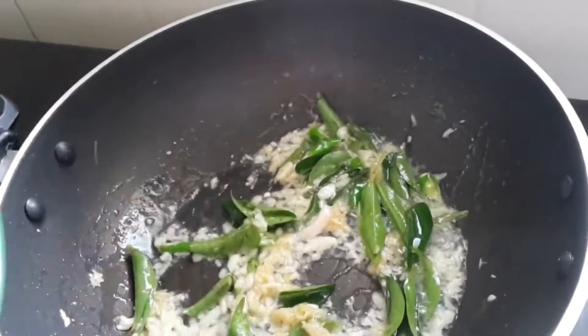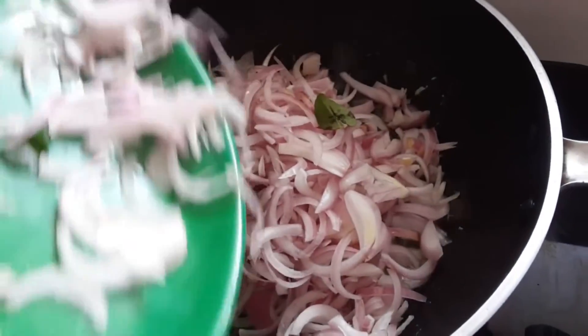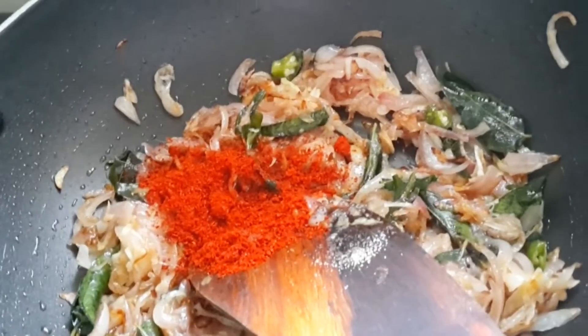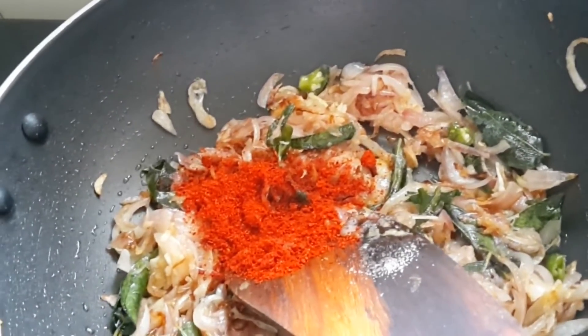Time now to add the sliced onions. As you can see now, it is golden brown color and the raw flavor of the onion is good. Now the onions have subsided.